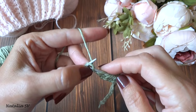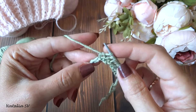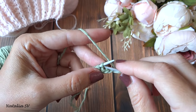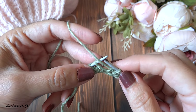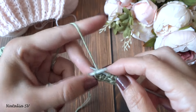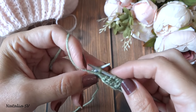Начинаем вязать узор. Первый ряд узора: кромочную петлю снимаем, провязываем 2 лицевые петли, затем нить перед работой — и изнаночную петлю снимаем с накидом. Повторяем: 2 лицевые, нить перед работой, снимаем петлю с накидом — и так по всему ряду.